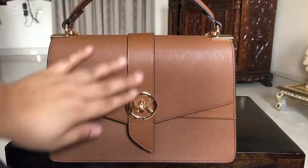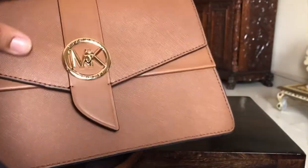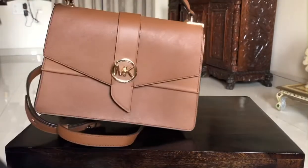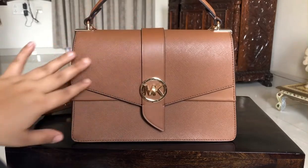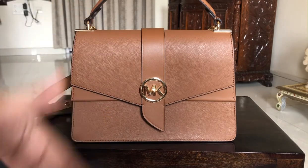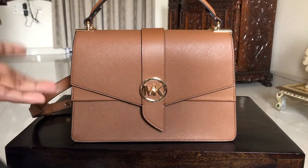The bag is very structured, which I really love. When you look closely, there are two different types of leather — a plain leather and a more textured leather — which gives the bag a nice dimension. From far, you can see a shadow effect on the bag, which really brings out more dimension.